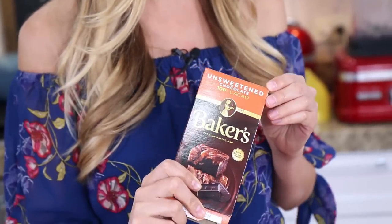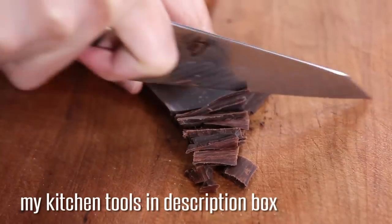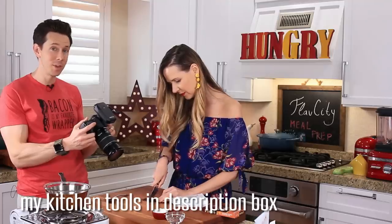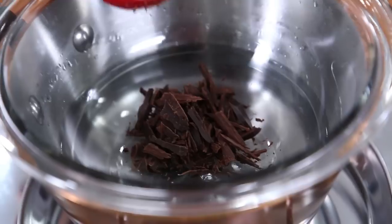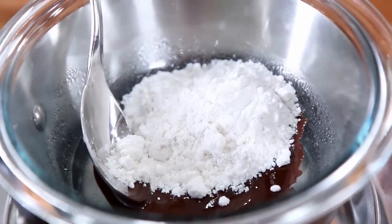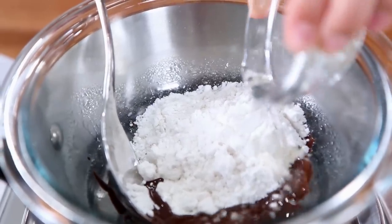On keto you can have baker's chocolate — it's 100% cocoa with no sugar — and we add sweetness with erythritol. Shave two tablespoons of the chocolate. If you have keto chocolate chips you can use them, but they're really expensive — doing it this way is a fraction of the price. Add the chocolate to a bowl set as a double boiler over a pot of water. Once melted, add a quarter cup of powdered erythritol followed by a tablespoon and a half of coconut oil.